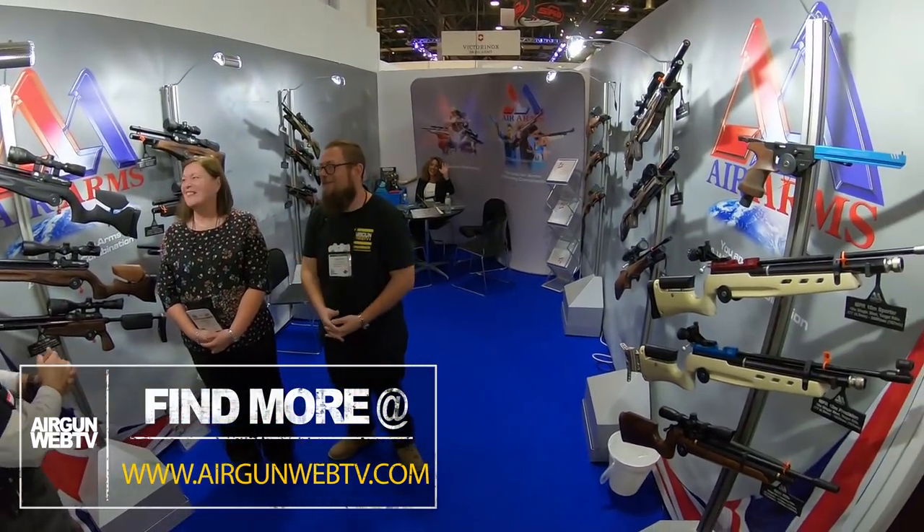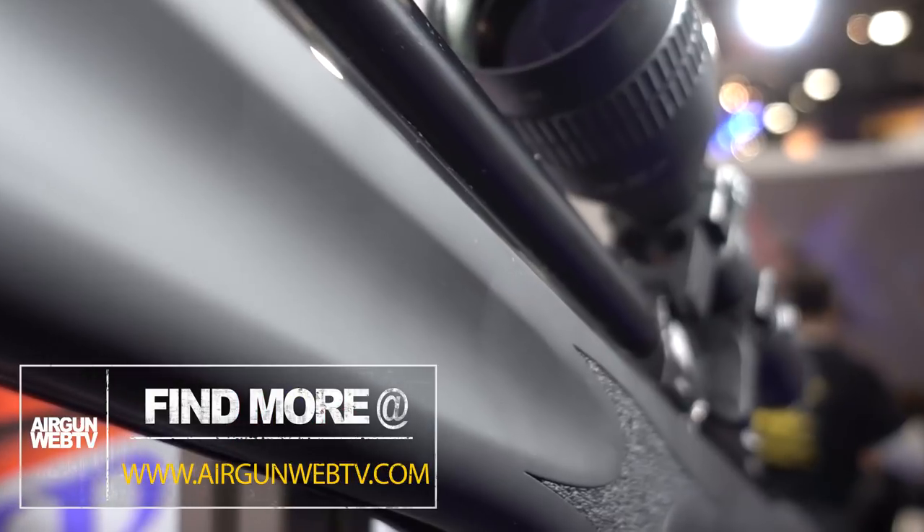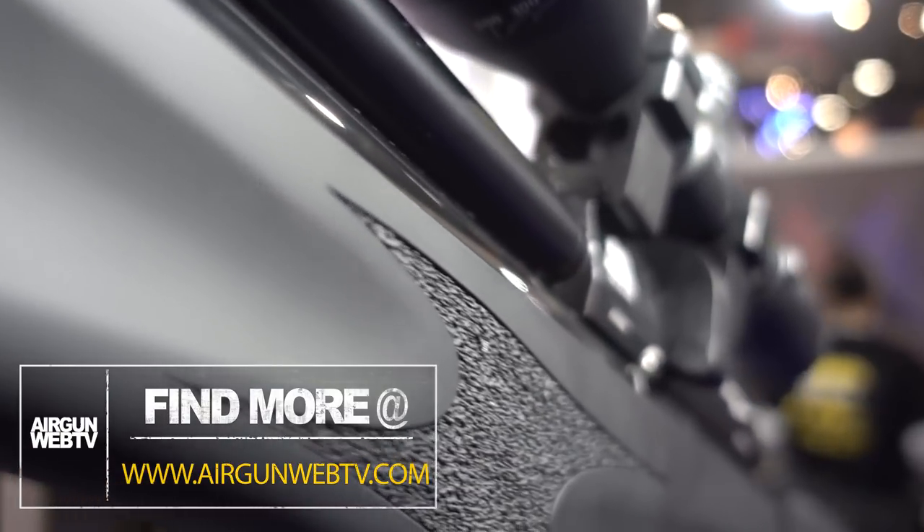We have Sheila here because the boss said she is the pro, and the boss is hiding off camera — we're going to give her a hard time a little bit later. Let's talk about the cool new products, because they have something you guys have been wanting, and that is regulated Air Arms rifles. They had it in the Galahad, but now we've got it in the S510 Ultimate Sporter.